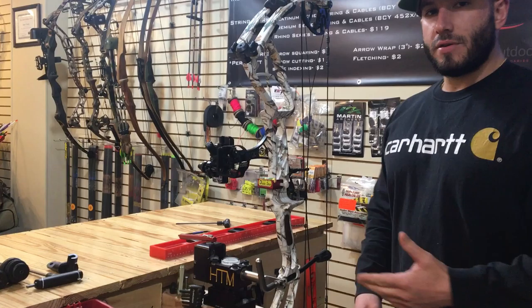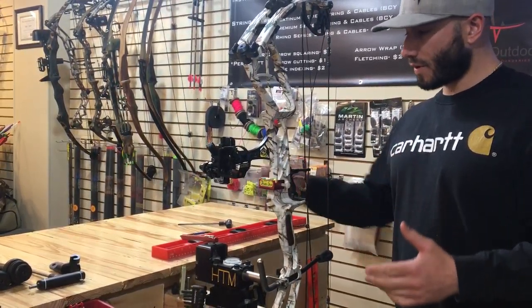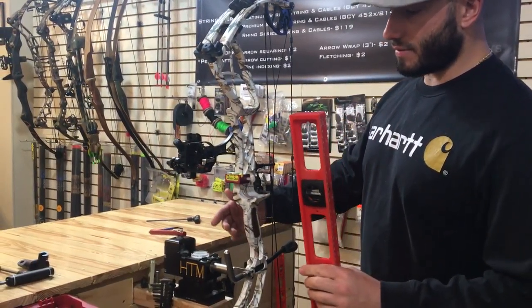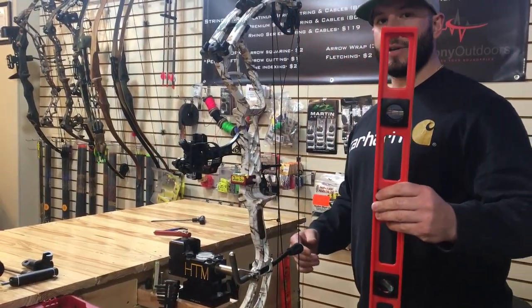You don't need all this high-tech equipment to check the level of your riser and your bow sight. At home, if you don't have this equipment — such as the HTM block and this riser level — you can take any construction level.